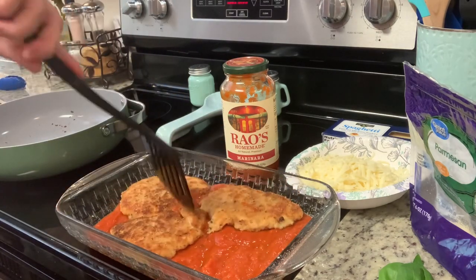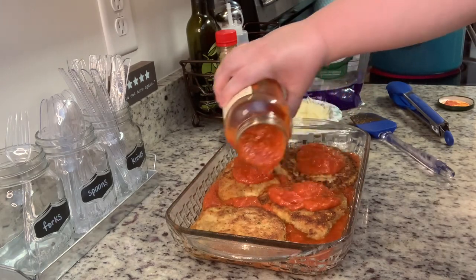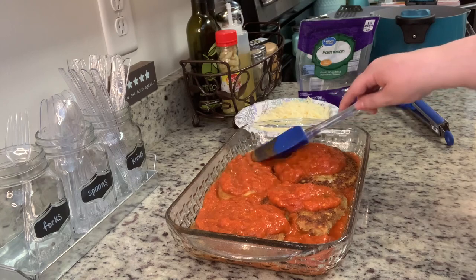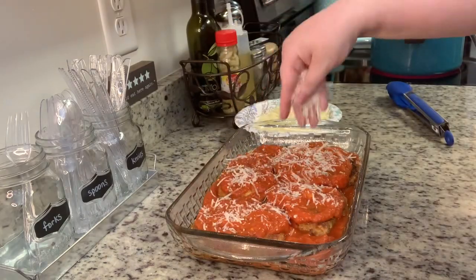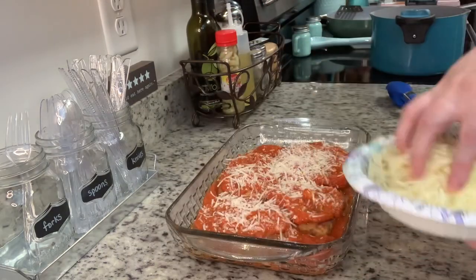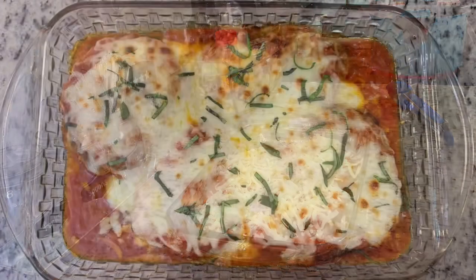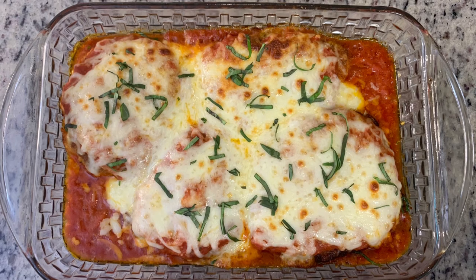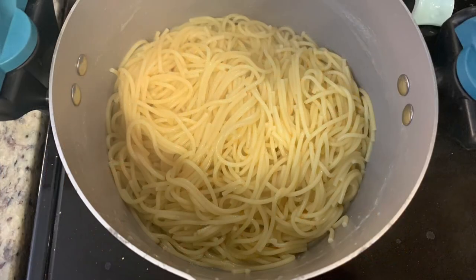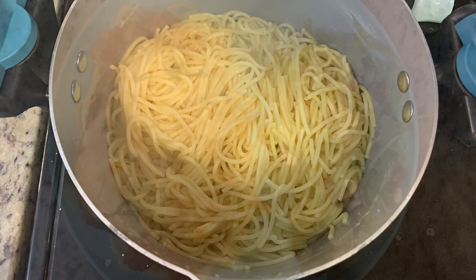I add the chicken cutlets to the sauce, then top them with the rest of the pasta sauce. We like it pretty saucy since we serve it over pasta. I spread the sauce out, sprinkle some shredded parmesan over the chicken to use it up, then add shredded mozzarella. This goes into the preheated oven for about 10 minutes until the cheese is melted and a little golden brown. I garnished it with some fresh basil and cooked spaghetti noodles according to package instructions to serve it over.